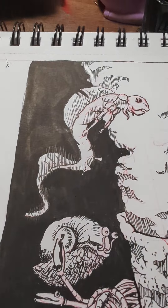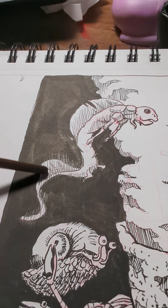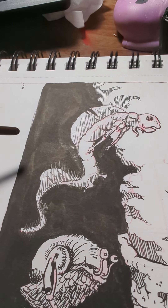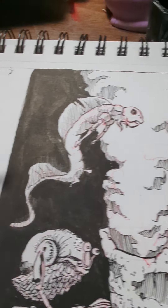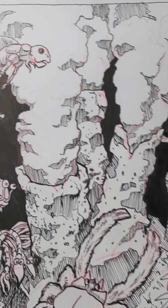You can see here with the glare — this area here, I did that with Micron and it's a little annoying how well the marks show up against the matte. They're so glossy. I could probably go over it with a brush, but I think it will show up okay in the scanner.